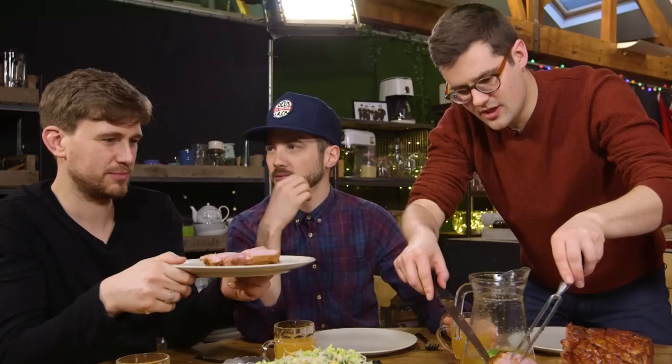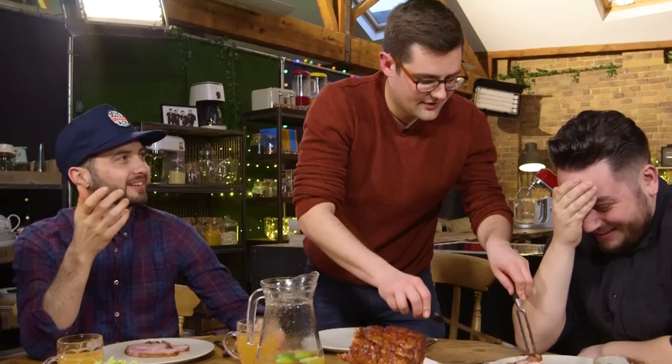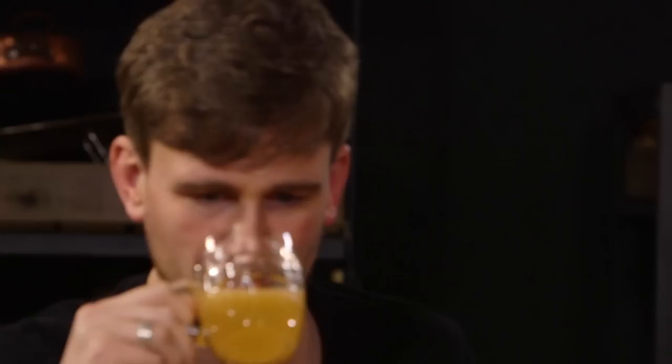He's getting absolutely no points from me whatsoever. Thank you very much, Ben. That's not even a phrase. Do you know what it is? It's just disgusting and it's a bit sad — that's what it is. Cheers! Oh, fresh! That is great — fruity, cidery. Is it cider? There's alcohol in there — cider, a little bit. Tasty.